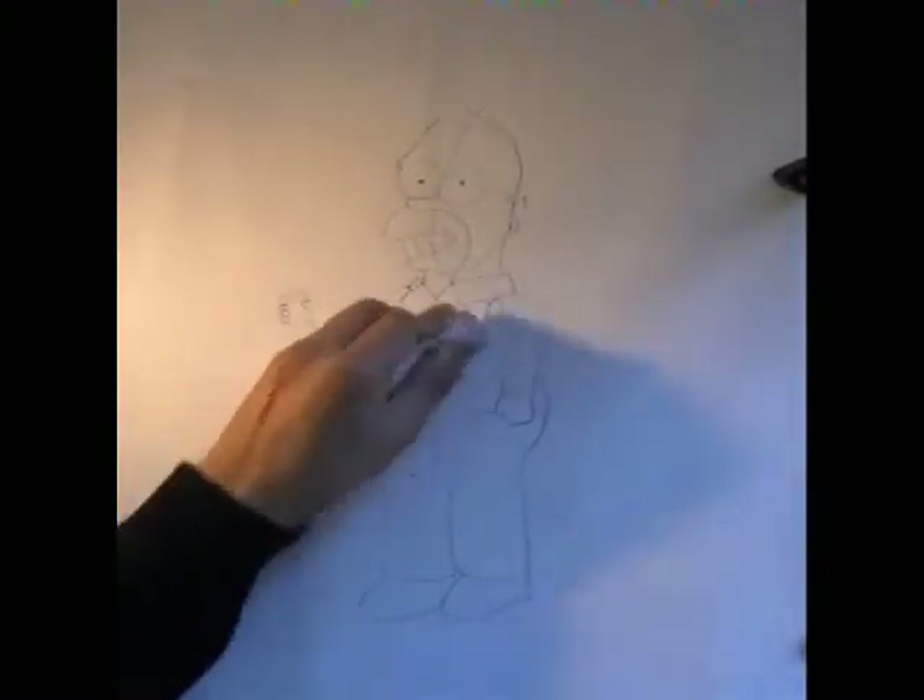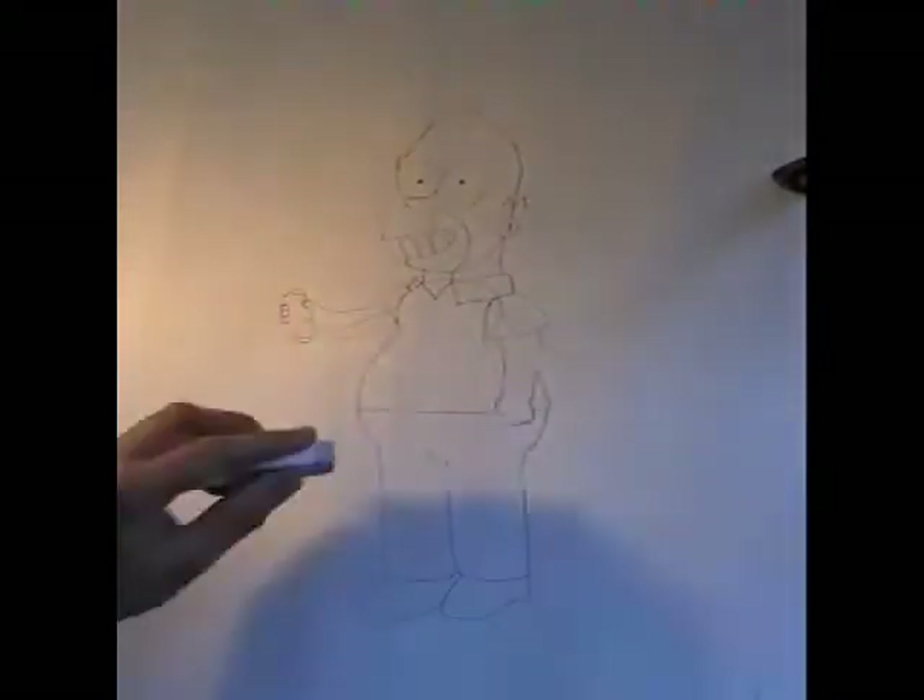So we've finished the basic outline now, so just rub out the initial guidelines to give you a clear picture of the outline of Homer Simpson.